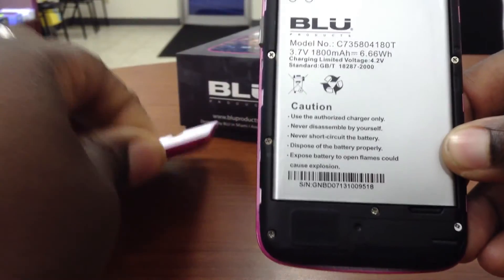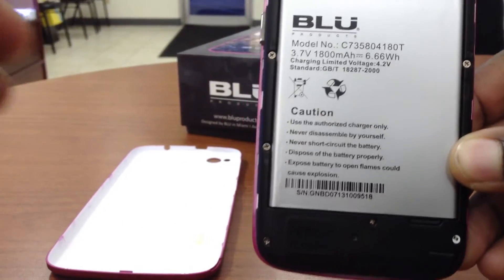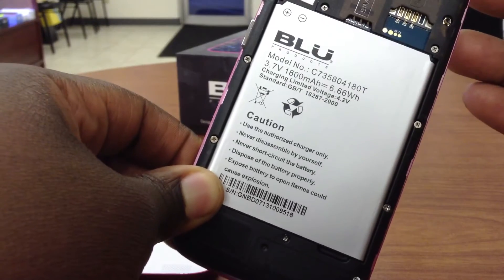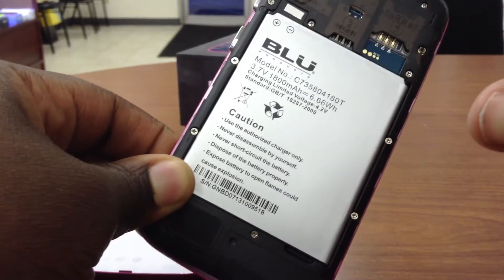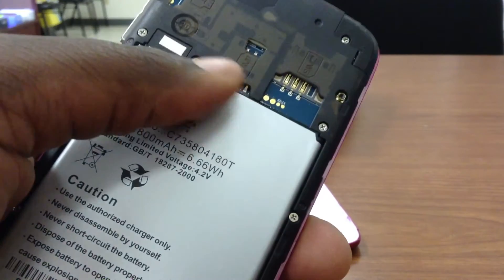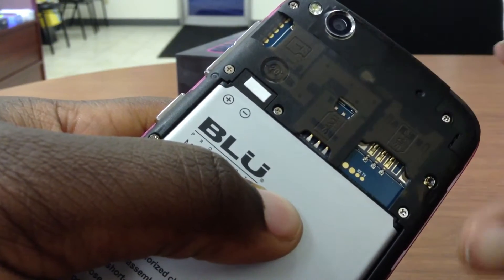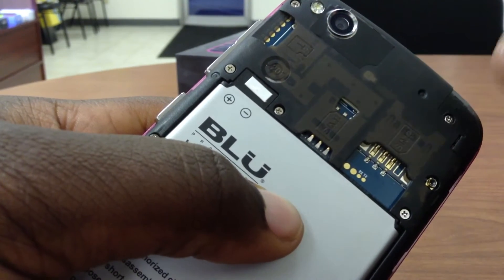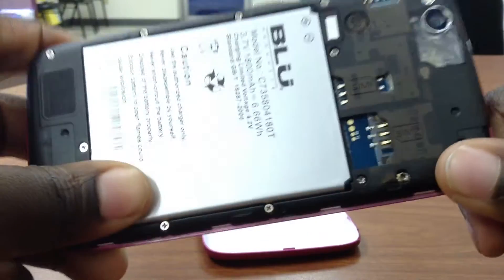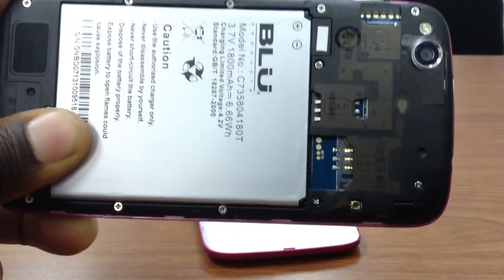Under the hood, I went ahead and popped off the back cover. The Blue Life Play comes with an 1800 mAh battery. In today's day and age of technology that's not the best, but it's pretty decent for a mid-range phone. The cool thing I love about Blue products is that they also have dual SIM card slots on the back. SIM slot 1 takes a micro SIM, while SIM slot 2 takes a full-size SIM. One SIM slot is faster than the other — one is 4G and the other is 1X or Edge.